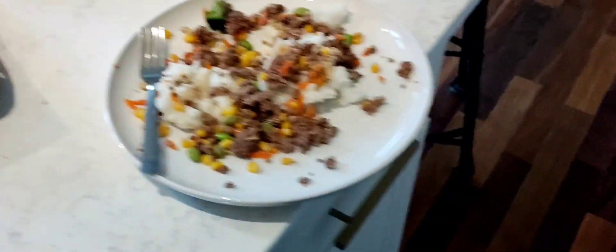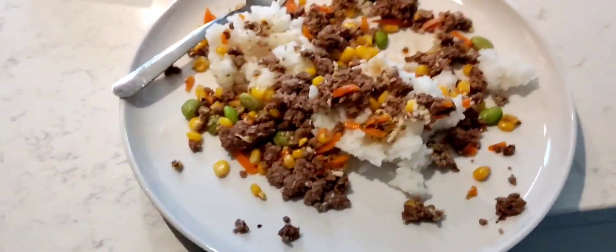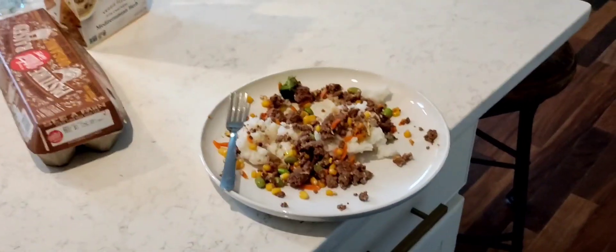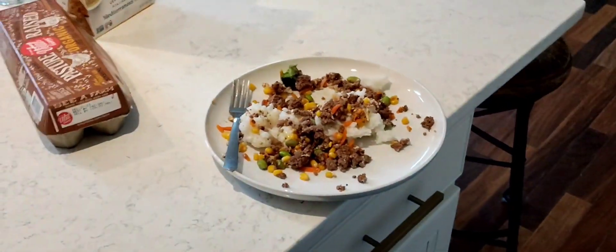All right, we'll mix that up, but yeah, that's pretty much it. So this is the final product — this is everything. We put that amino sauce on, and yeah, this is it. Hope you guys enjoyed the video and hope it helped you make it. Yeah, over and out.